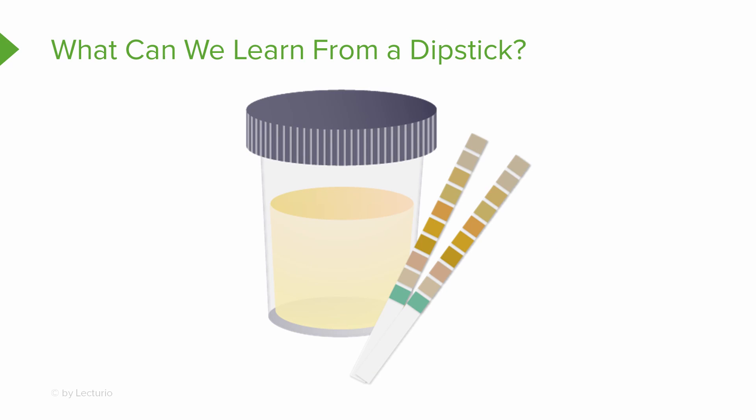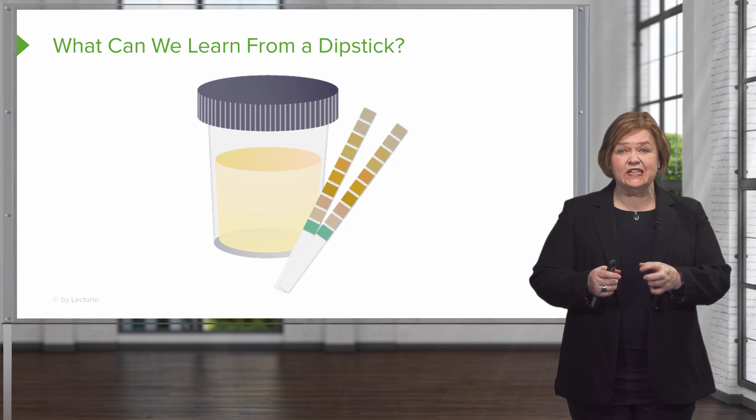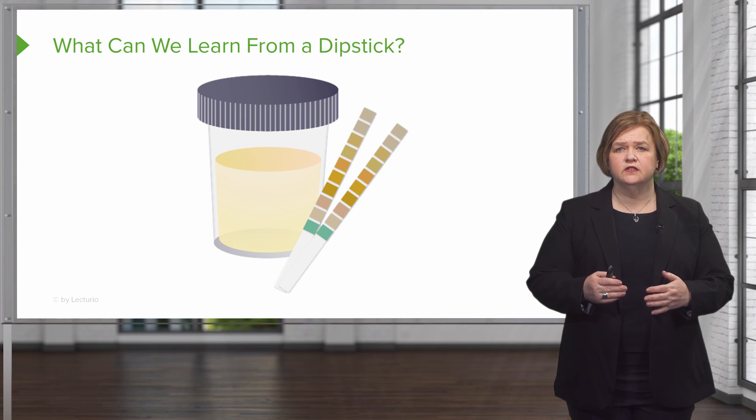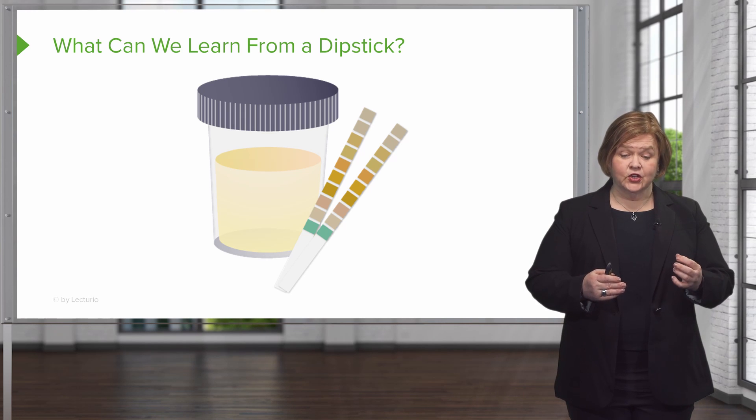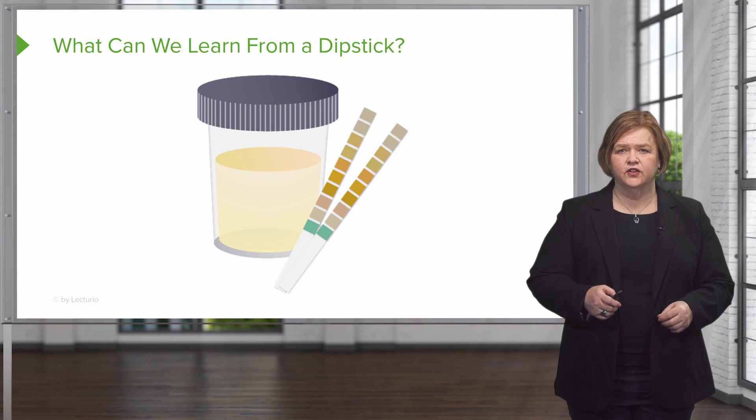A dipstick refers to that piece of paper with small squares that you literally dip into the urine. Each one of the small squares has special chemicals on it. Those chemicals will cause the square's color to change when it's exposed to substances in a patient's urine. It's called a dipstick because you have a strip of paper that's dipped into urine.